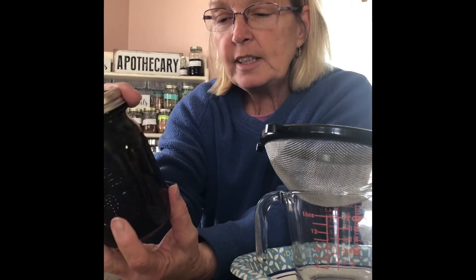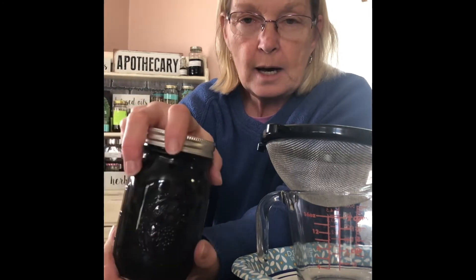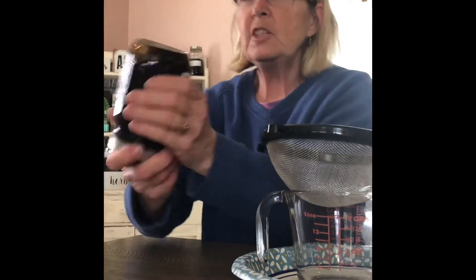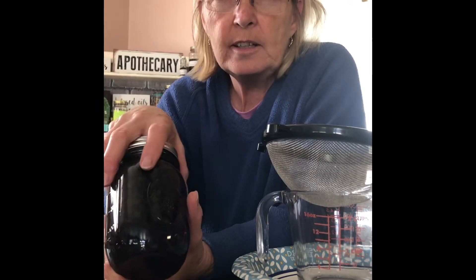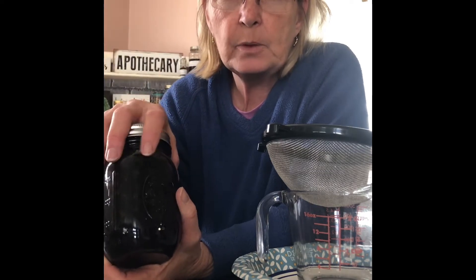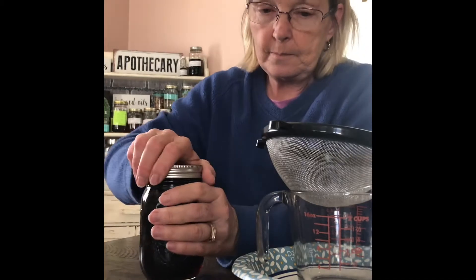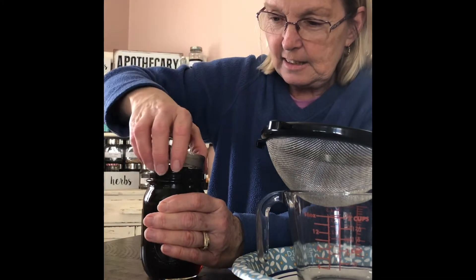I'm so excited to get it out. I'll make a new label with all my ingredients and we'll put them in some bottles. Like I said, we'll give a few samples to try, and then if all goes well, we'll have them in the shop. Now, hopefully I can get this lid off — boy, did it seal. There we go. It is pretty full still.